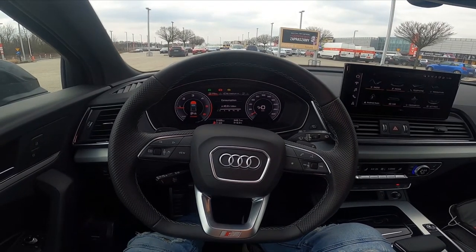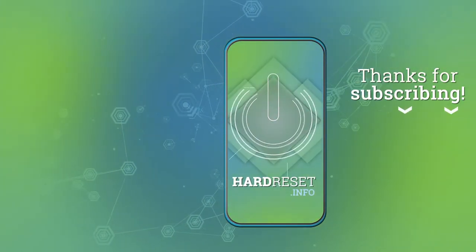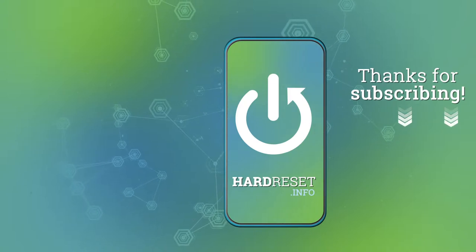If you find this video helpful please like, comment and subscribe. Thank you.